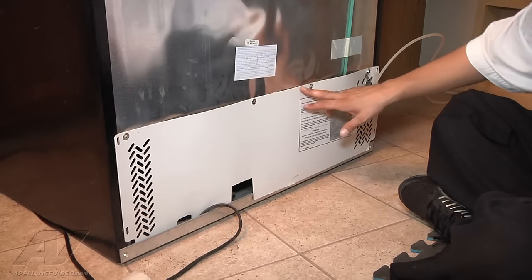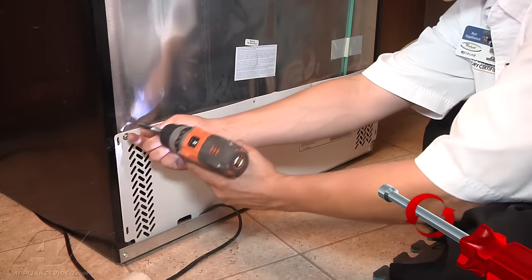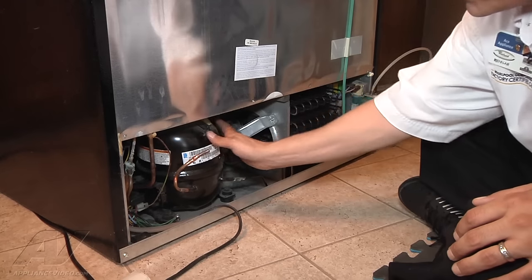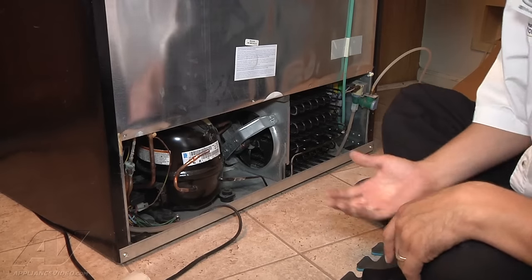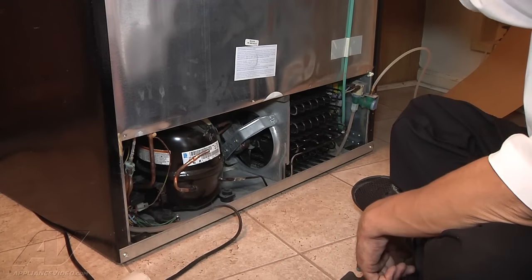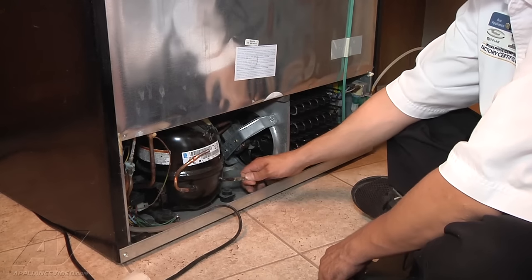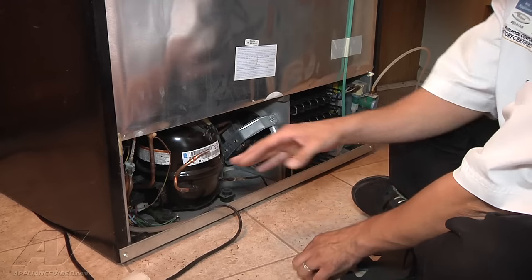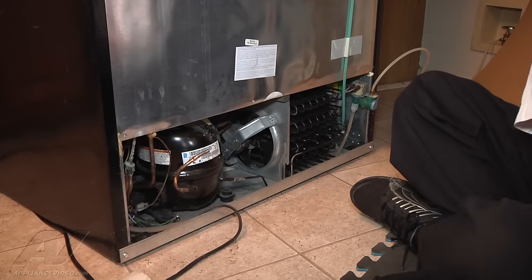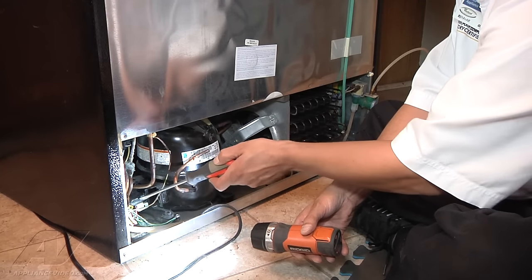We're going to remove the screws pulling the back panel off the unit. Once you remove the panel, slide it back up your water line so you don't have to remove it. I can see that we have a Tecumseh compressor. Being that it's a Frigidaire, from our experience you'd potentially have a higher fail rate with the starting components. I need to double check and make sure it's not the actual compressor that's damaged. The starting components are right inside here — you have your overload and your relay right in there.